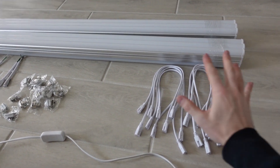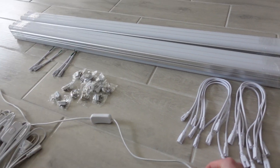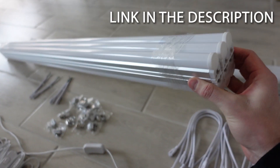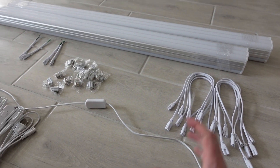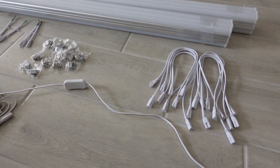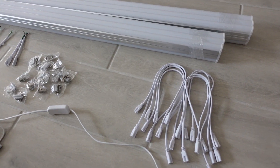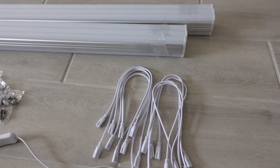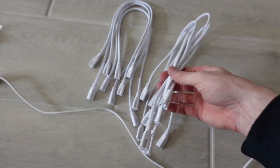Before we dive into the project, I want to go over the lights that I bought, where I got them and what came in the box. I got these lights off Amazon. They're from a company called Barina. They're their T5 lights, they're LEDs and they're 6,500 — that's the range of color the lights come in, so it'll be like a cool blue-white light. Very modern, and I'm actually pretty impressed with what came in the box. They give you quite a lot of useful pieces. It only costs about $45 for a pack of 6 lights. I got 12.